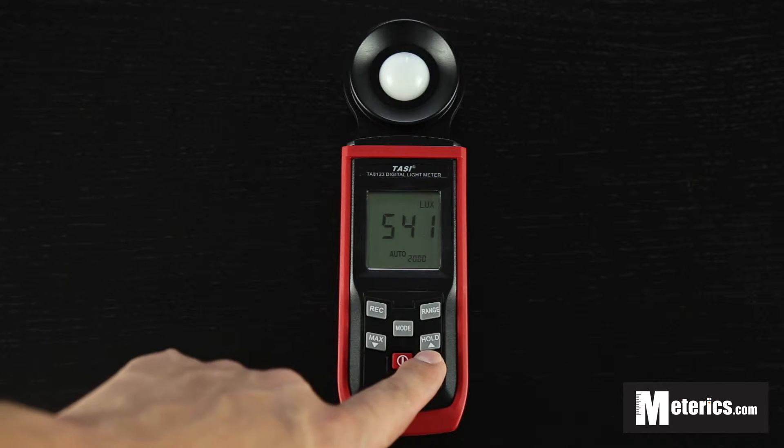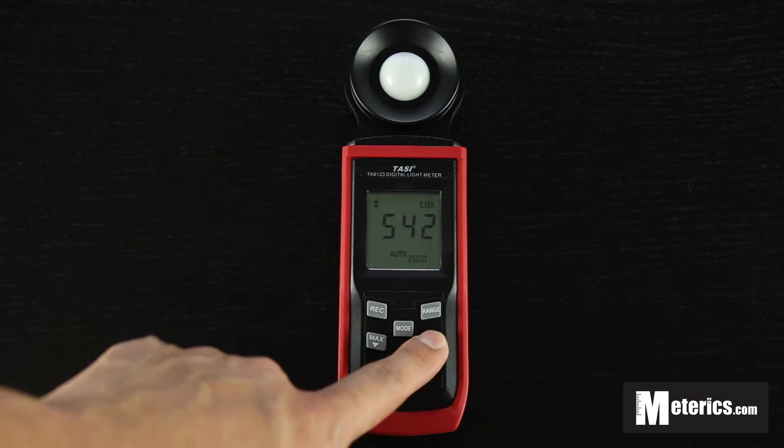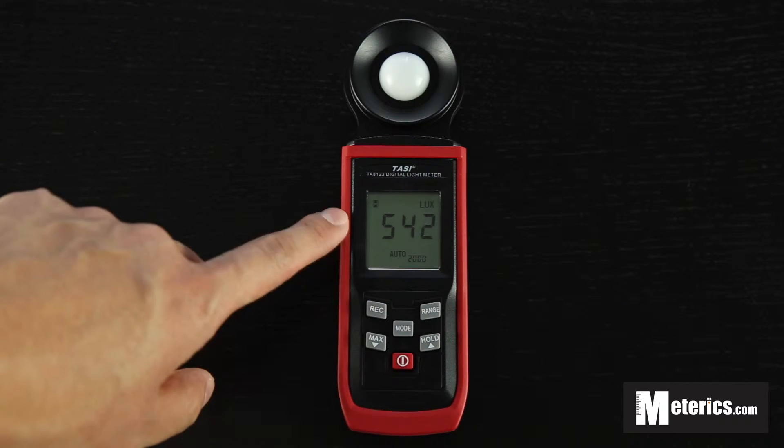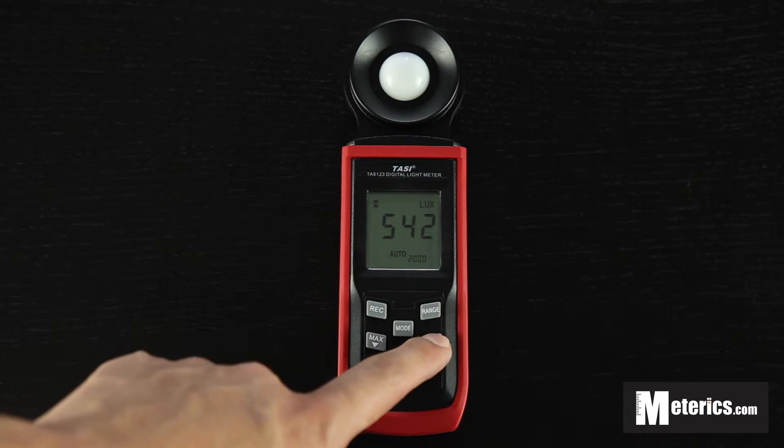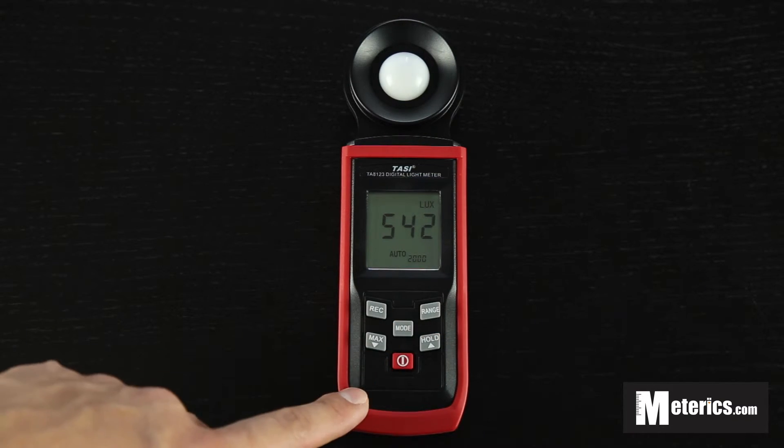It is the hold button. It basically leads you to the hold function — you just need to click it once and everything on the screen will freeze, so the numbers won't fluctuate or jump around. Press that a second time and you're going back to normal.